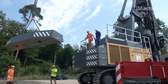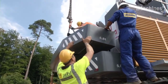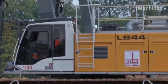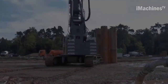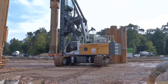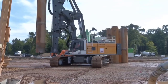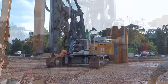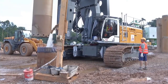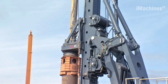For continuous flight auger, CFA drilling, the LB44 is equipped with a special auger system. The auger consists of a hollow stem with a continuous flight welded onto it. As the auger is rotated into the ground, soil or other materials are collected inside the flight, and the rig can then remove the auger, leaving the material inside as a column. CFA drilling is often used in areas with difficult soil conditions or when strict environmental regulations require the containment of the drilling spoils.